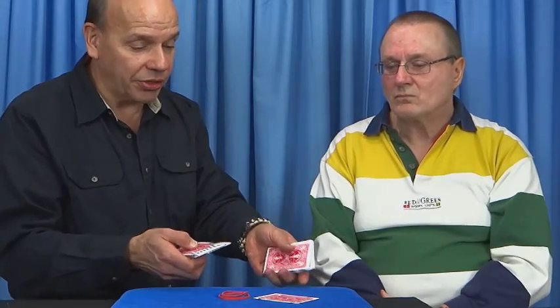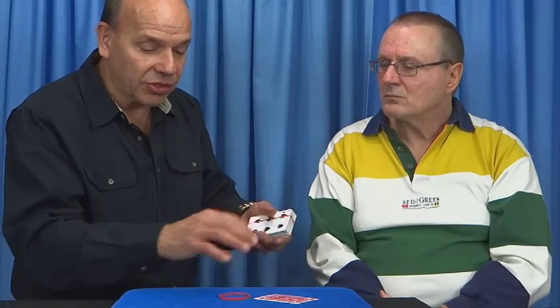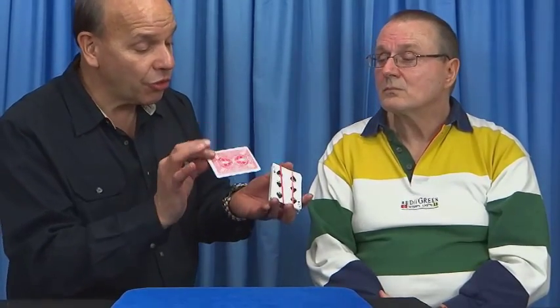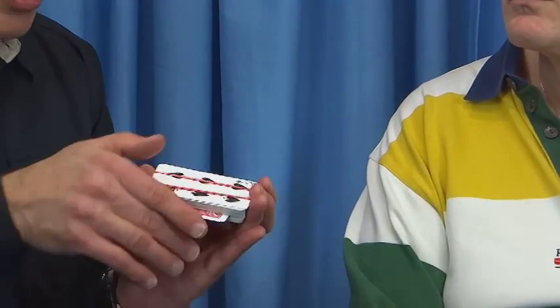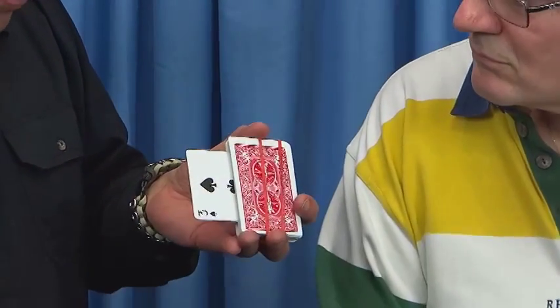Now is where the magic begins. I'm going to remove a card — hopefully it's not yours. I'm going to turn my deck face up. Place some rubber bands around my deck in a manner like this. Here we go. Fair enough? Pretty good. We'll start by placing this card through the deck, just like that, and have it come out the other side. And is that your card, sir? The three of spades?